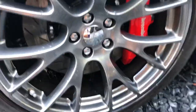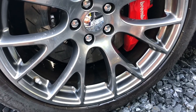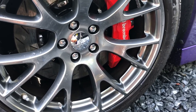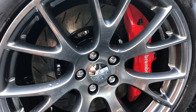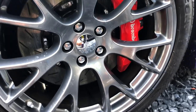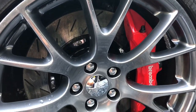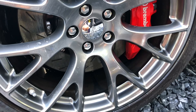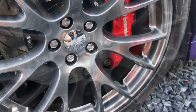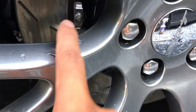Alright guys, there it is. I rinsed it off — let it sit on there for a few minutes — and I can already see the color of the wheel coming back. It was a dirty brownish color before. Like I said, it just depends on how long the brake dust has been sitting on the wheel. If it's been on there for a while, it's obviously not going to work perfectly the first time and you'll probably have to scrub.